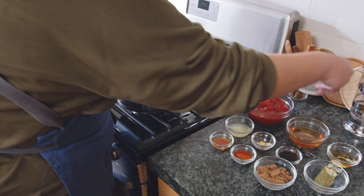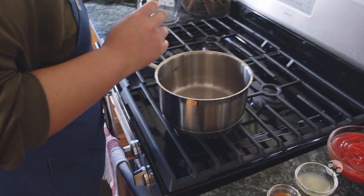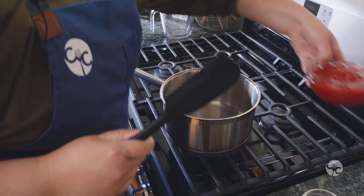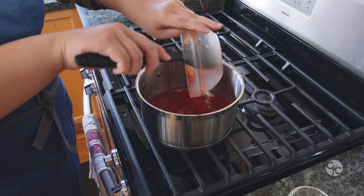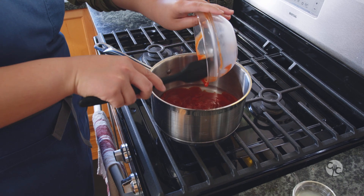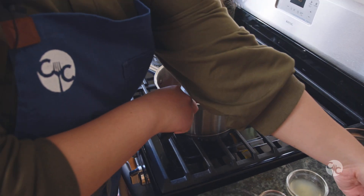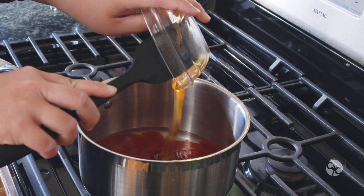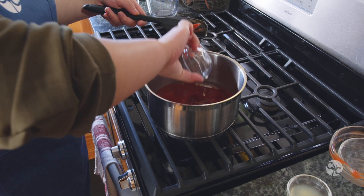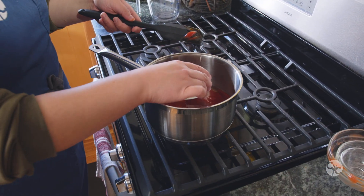Then we're going to add in half a cup of water, one and three-fourths cups of ketchup. I like using a spatula because you can scrape everything in. Then you're going to take a fourth cup of honey plus one tablespoon, two tablespoons of apple cider vinegar, and two tablespoons of lemon juice.